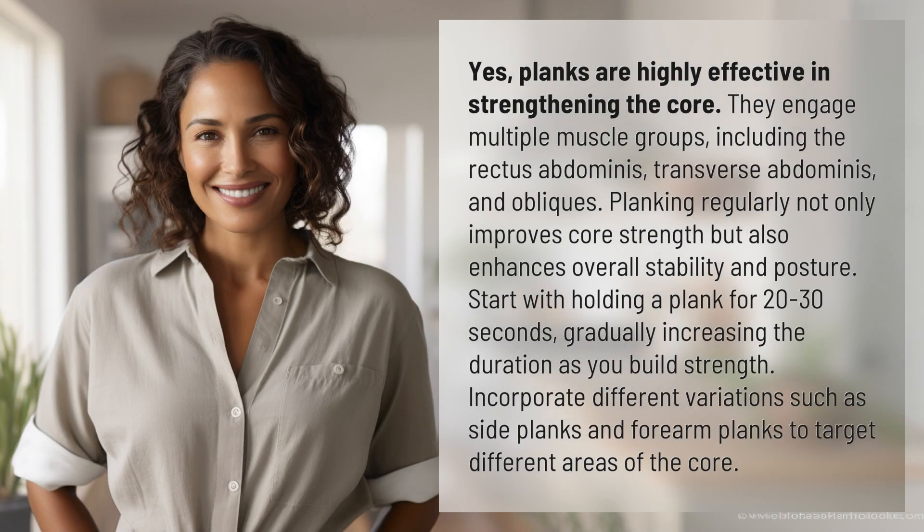Yes, planks are highly effective in strengthening the core. They engage multiple muscle groups, including the rectus abdominis, transverse abdominis, and obliques.